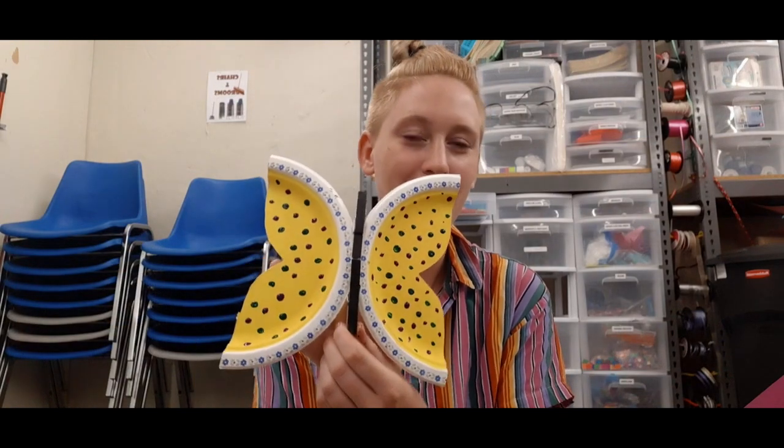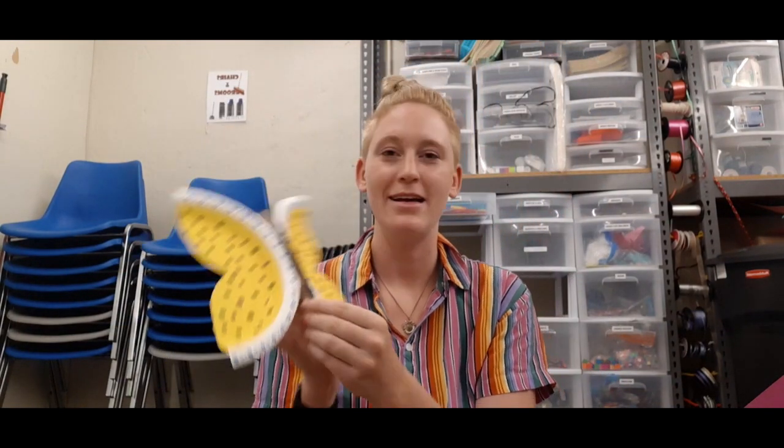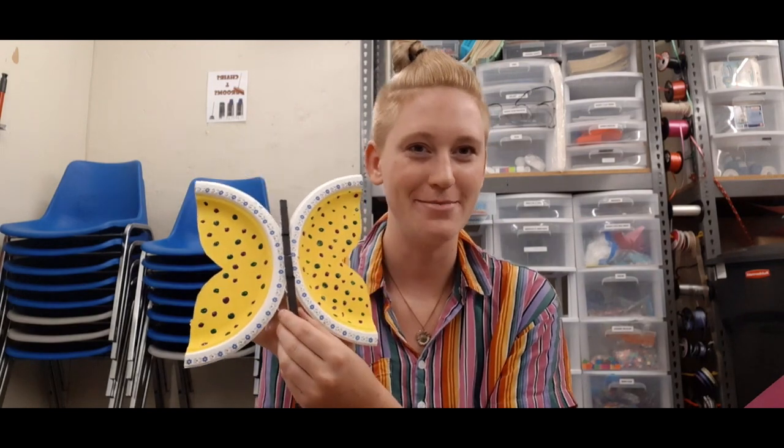So after painting my butterfly, I decided to go with a cute little polka dot design, and you can hang this in your windowsill to add some color.